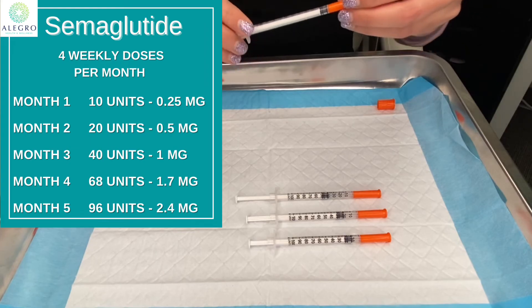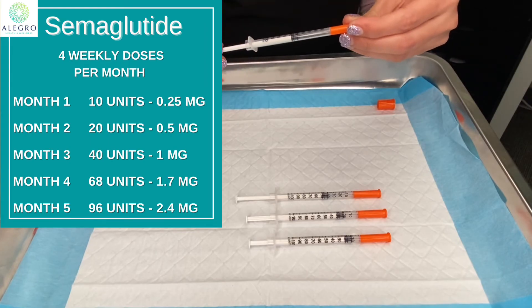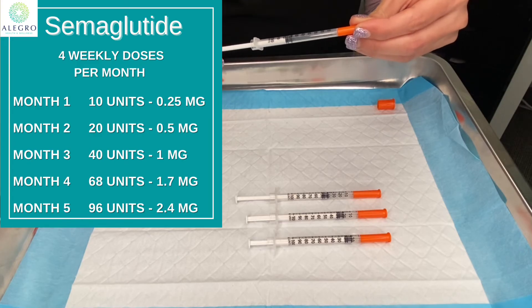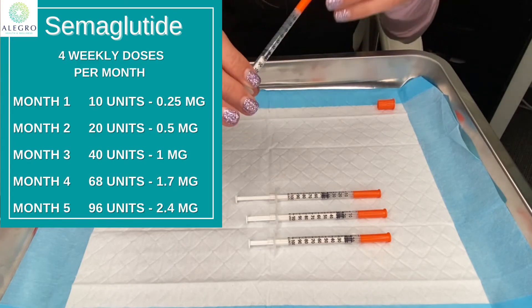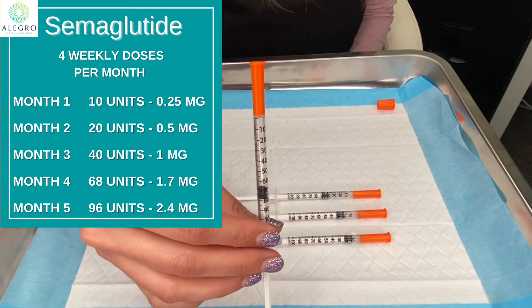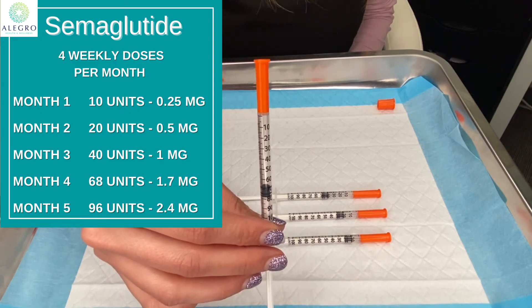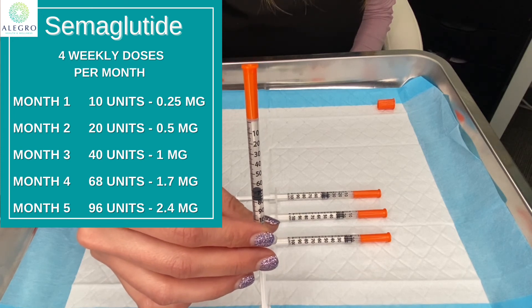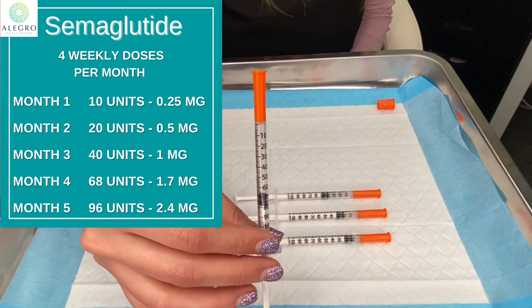To show you on the syringe what the next dose would be for month four: month four is 1.7 milligrams, which is the 68 unit line on the insulin syringe. So it goes from one milligram in month three to 1.7 milligrams for month four, which is 68 units.